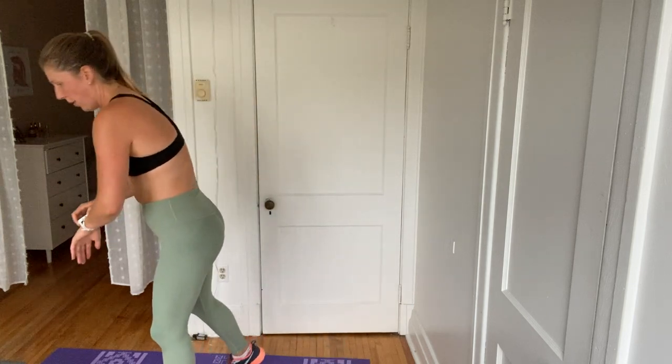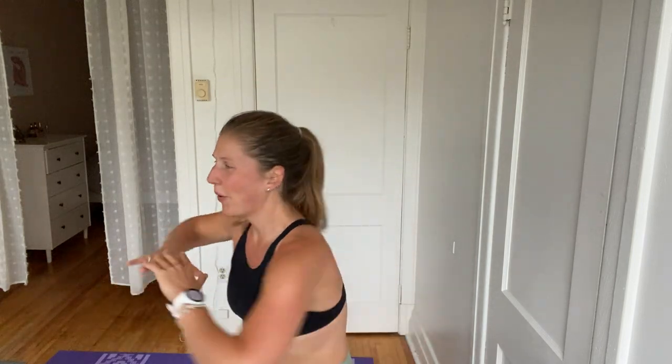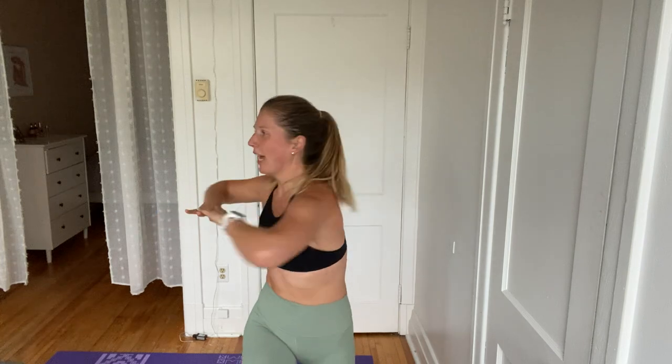Quick breath. Okay, here we go. We do those lunges forward with a twist. In four, three, two, and one. Let's go. Feels good, I love it. Please let me know how you like the way this class is organized — I always love the feedback. But we're not done yet. Ten seconds. Abs are tight. Chest is proud. Three, two, and one. Quick breath.